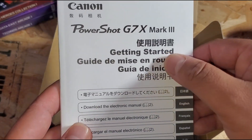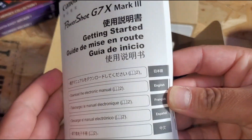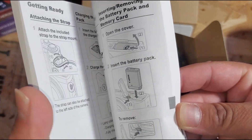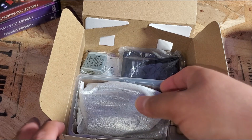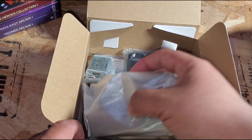Here's the booklet — 'Getting Started, PowerShot G7X, download the electronic manual.' Why do I have to download it if there's this thick book? Pretty much just covers the basics, like how to put the battery in and stuff like that. We get it — we really don't need a booklet for that.